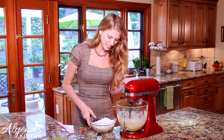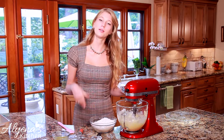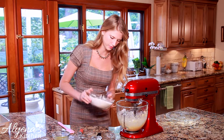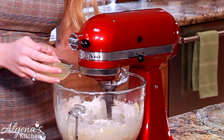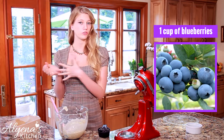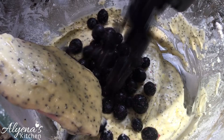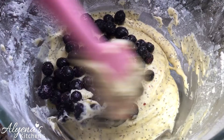Now I'm going to add everything in and beat it at a slow speed because you don't want to over mix your batter. The last ingredient I'm going to add is my blueberries — you can use either fresh or frozen. I'm using frozen today but it's really up to you. I'm going to gently fold the blueberries in.